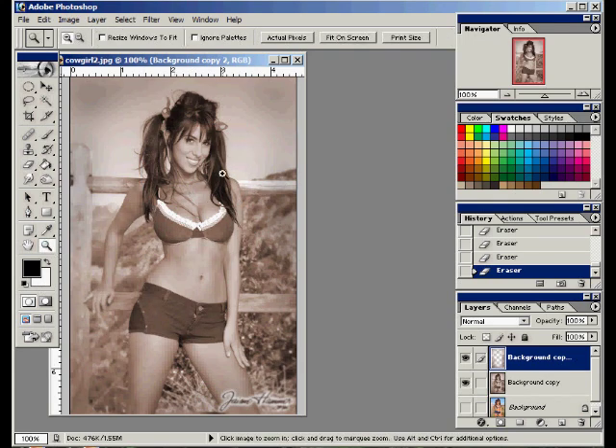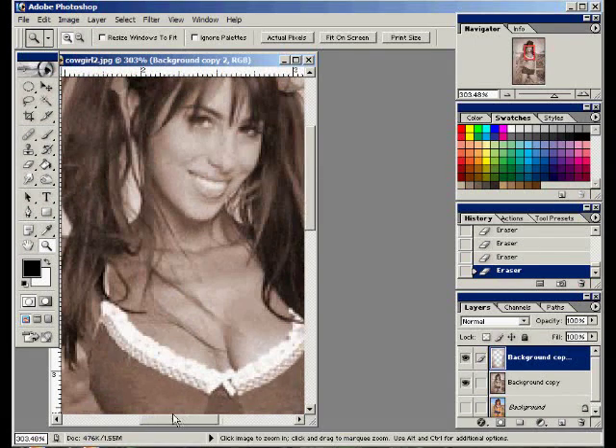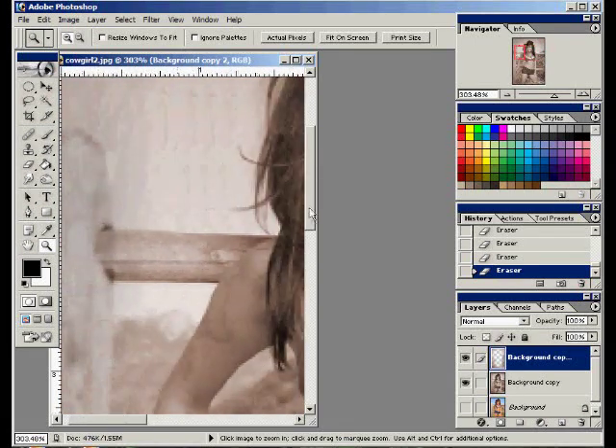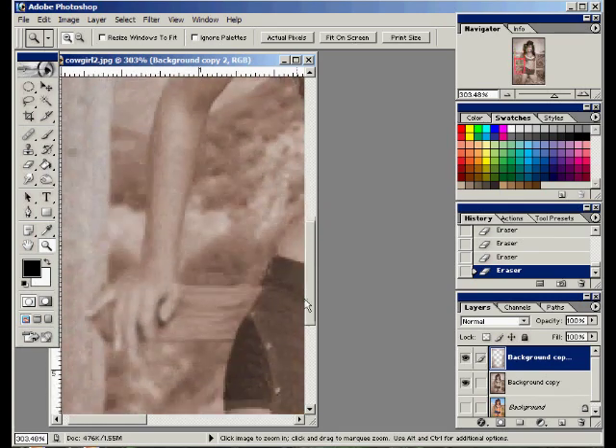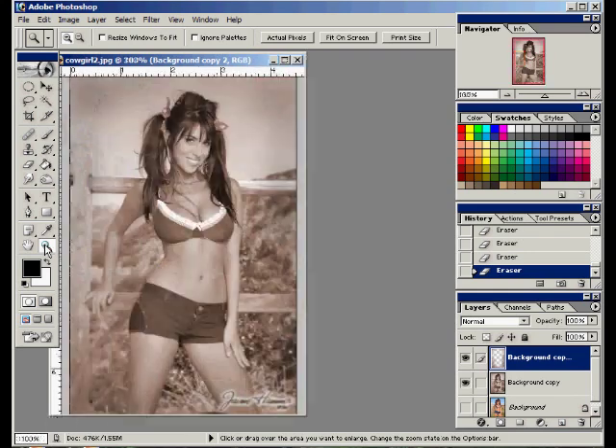Now let's zoom in and take a look. See, it's blurry by the edges. The back side of the rail gets sharper toward the middle, then it gets blurrier toward the edges. And even her hand is a little in the background, so I'm going to leave that a little blurrier. Because those old photos really had some depth of field issues — really sharp toward the front and blurry toward the back. Okay, so that was easy.